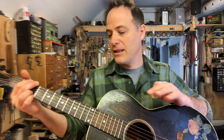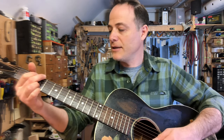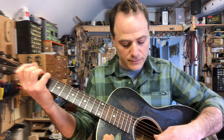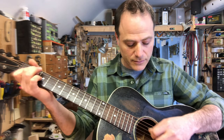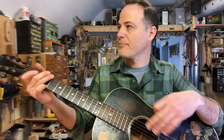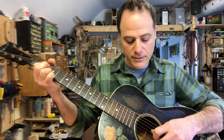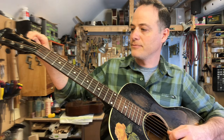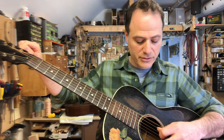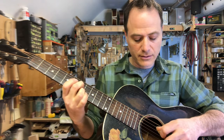This guitar I love, but I keep it a half step flat because I love it even more a half step flat. At concert pitch, it kind of loses some of its mystique — some guitars are like that. It's really dark, really rich, really reverb-y. So it really speaks well to just these long, drawn-out kind of chords. It's a very expressive guitar.